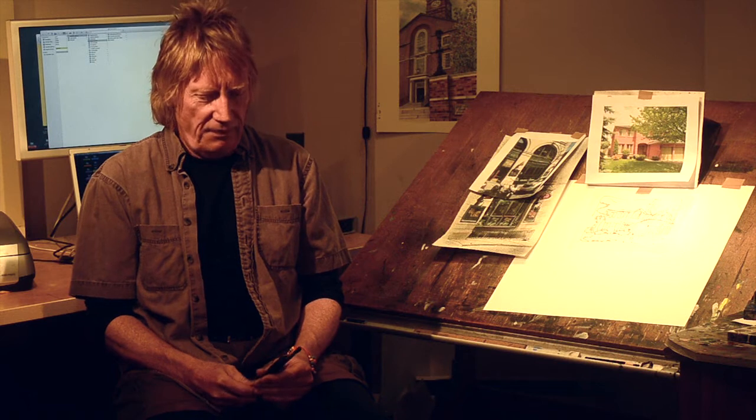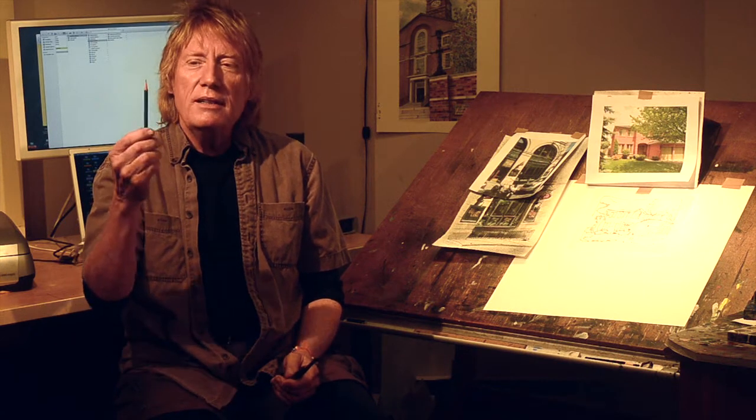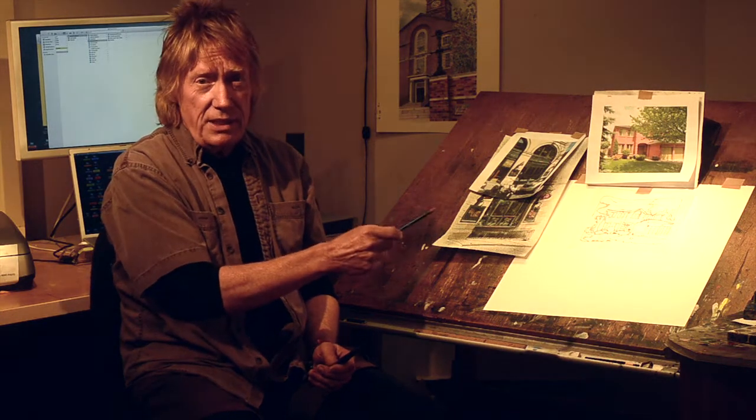Hello, David Crichton here. Welcome to my studio. Today I'd like to show you my process — how I create the works of art that you see as prints on my website. I like to tell people that I start from a graphite pencil, which is essentially the Stone Age. And in this little corner of my living room, I go from the Stone Age through acrylic paint that was developed in the Second World War, through state-of-the-art digital using Apple computers and Epson printers.